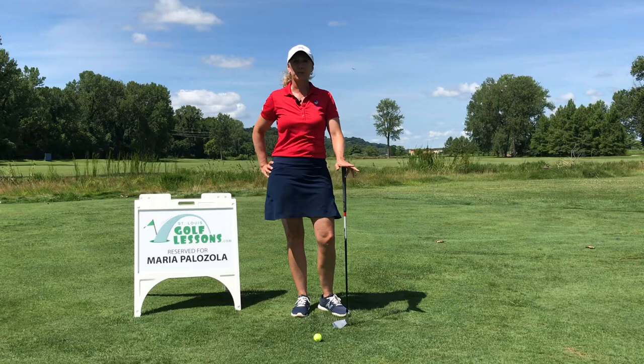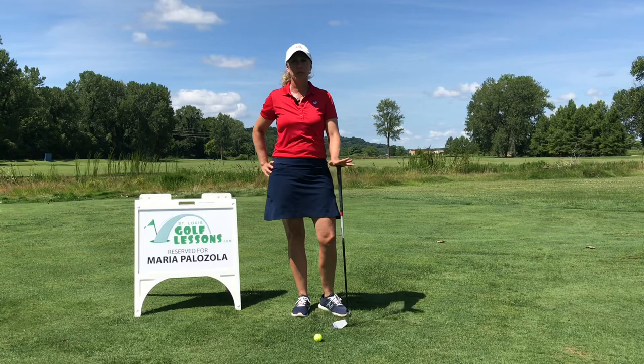Hey there, this is Maria Palazzola from St. Louis Golf Lessons. I get questions a lot when I'm giving short game lessons about if we should stand with an open stance, should we open the club face.